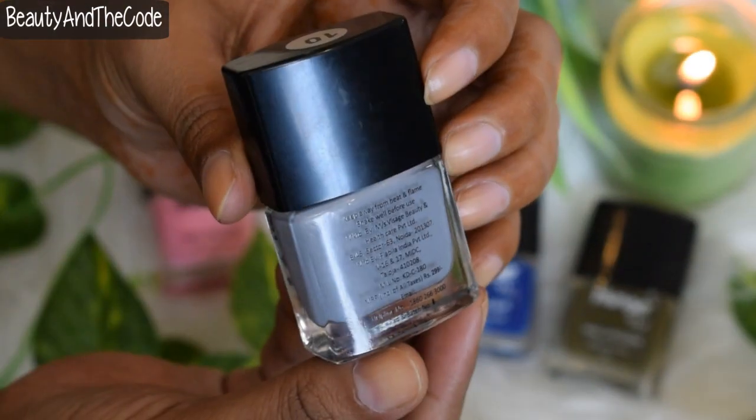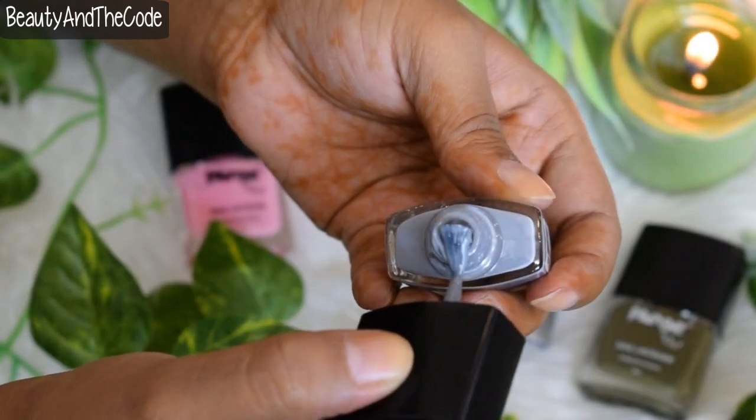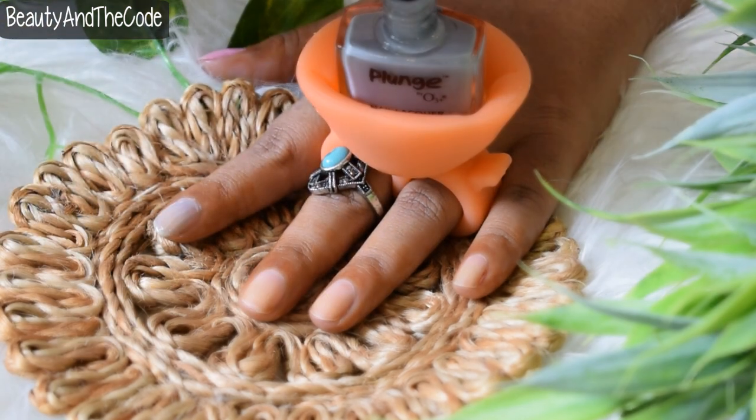Coming to the coverage, the first coat of Drizzle was not fully opaque — it was sheer and the color was quite visible. But with two coats of this shade there was a complete, impressive opaque finish.